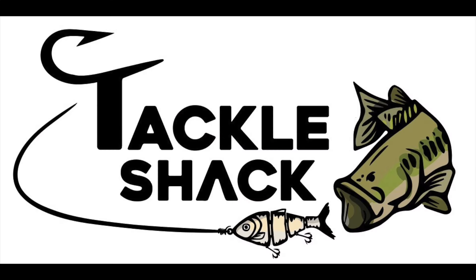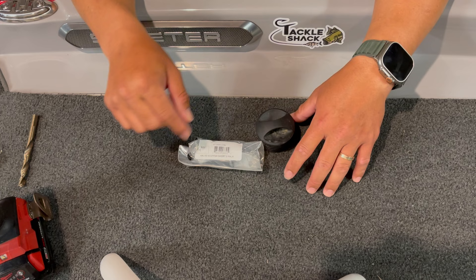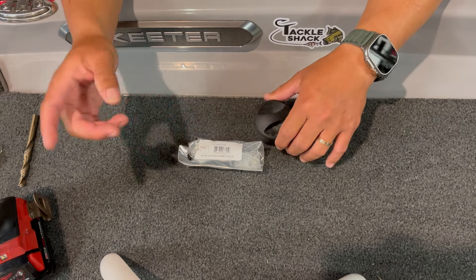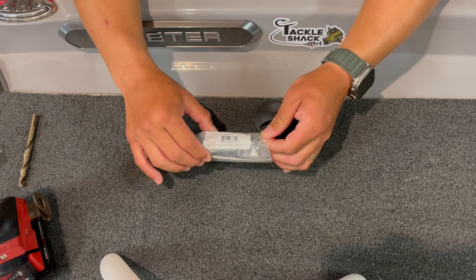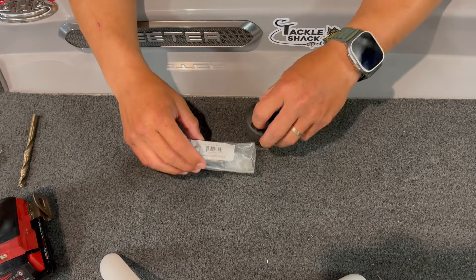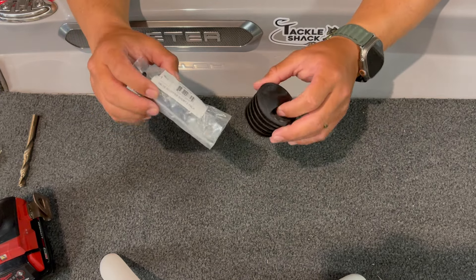Good morning, guys. Anthony Lee with the Tackle Shack Texas, located in Cypress, Texas. Soft opening this month, grand opening next month — it'll be your headquarters for all your bass fishing needs. Make sure you give us a like and a follow on our Instagram and Facebook pages. We look forward to meeting each and every one of you. What we're going to talk about here is scupper plugs.